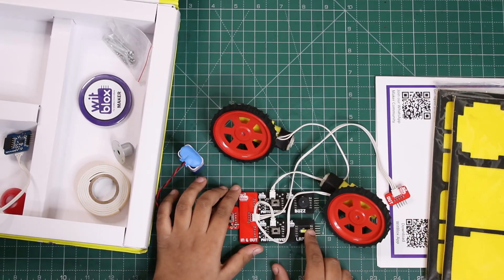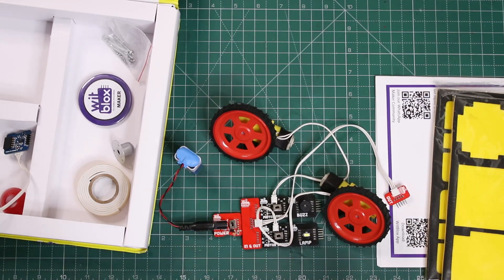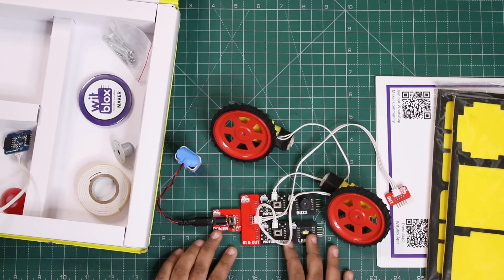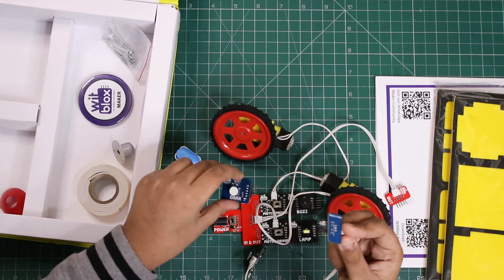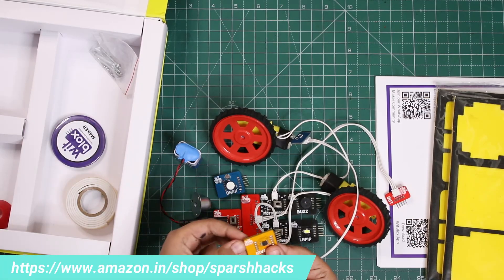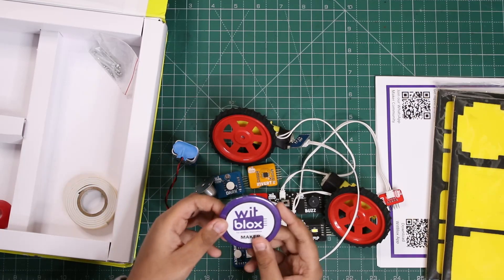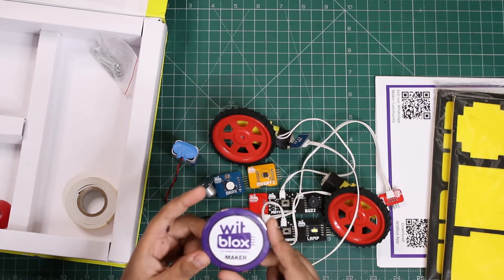The lamp is glowing, the buzzer is buzzing, and everything's working clearly. You can make any circuit — you can attach many other things like distance sensor, dark sensor, and caster wheel to your robot. You can even attach the invert module, and my favorite — the VidBlocks Maker badge!